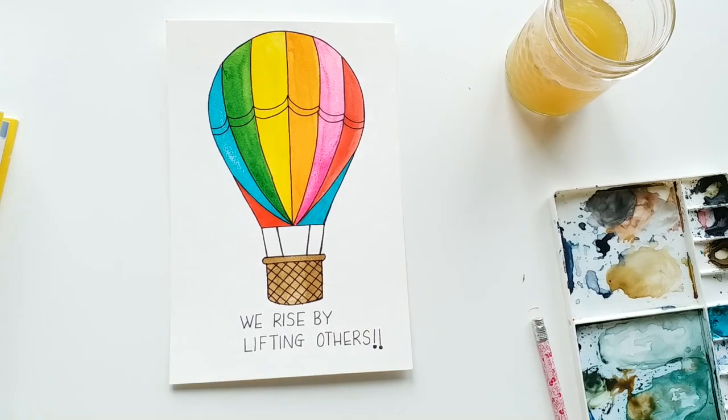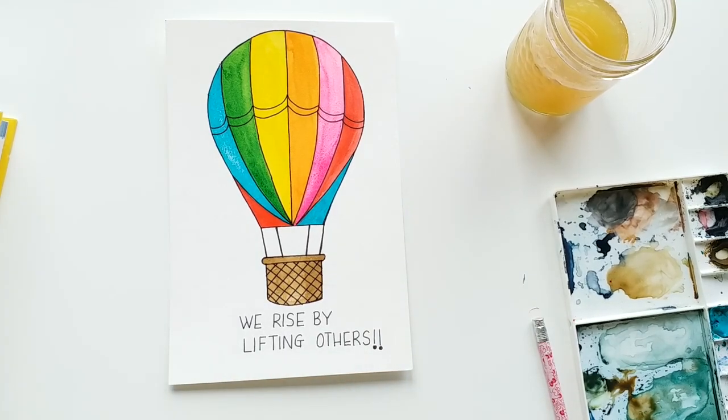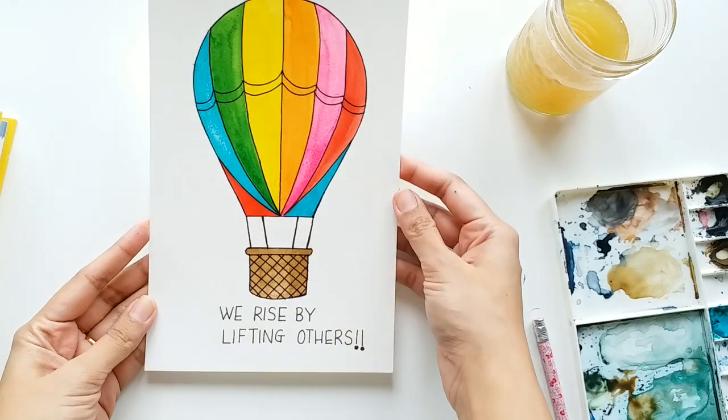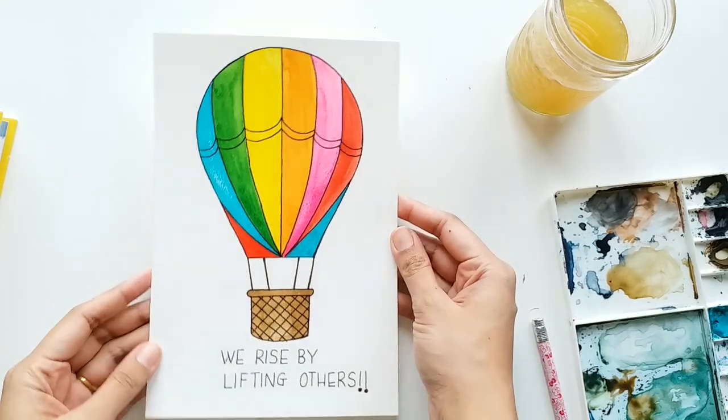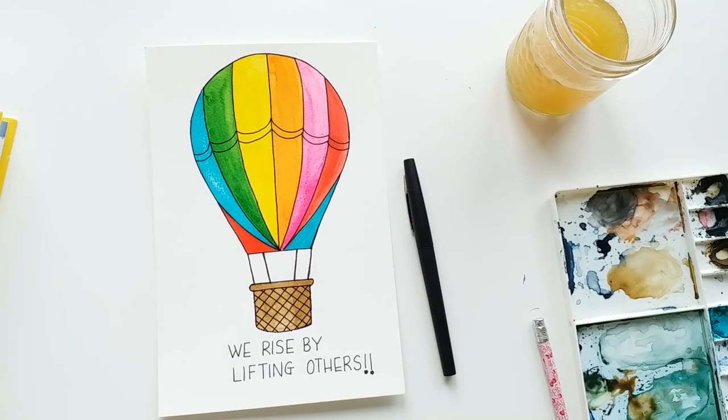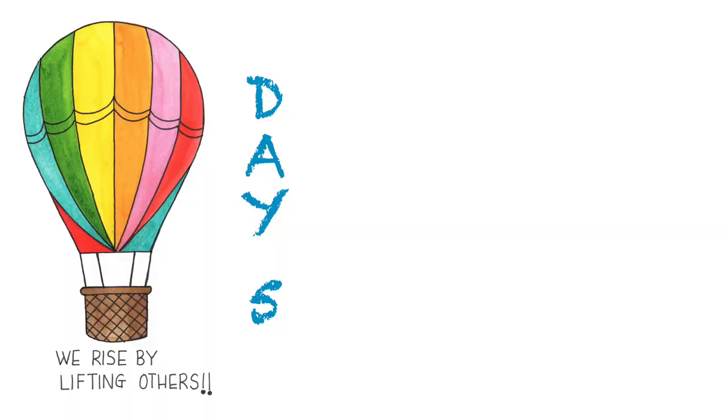The balloon instantly starts to look nice after adding all the borders. Our hot air balloon with the lettering quote is now ready. I hope you liked this video — today is the end of our series. If you want more such videos, please comment below and let me know what you would like to learn. Thank you so much and I will see you soon.